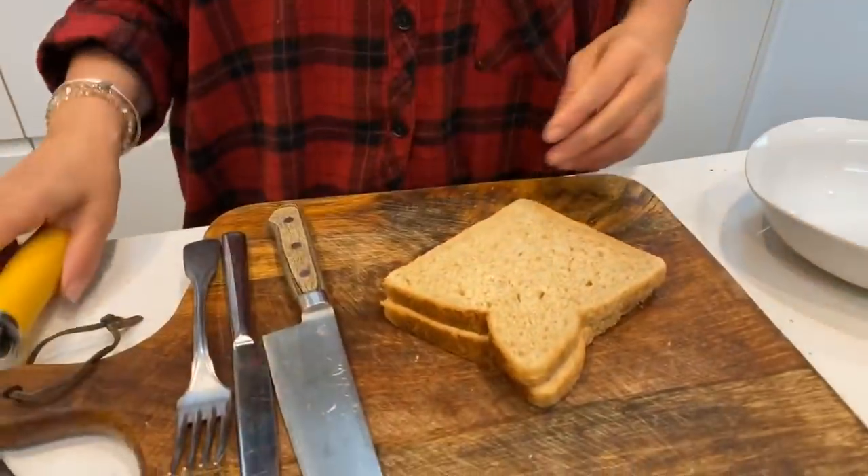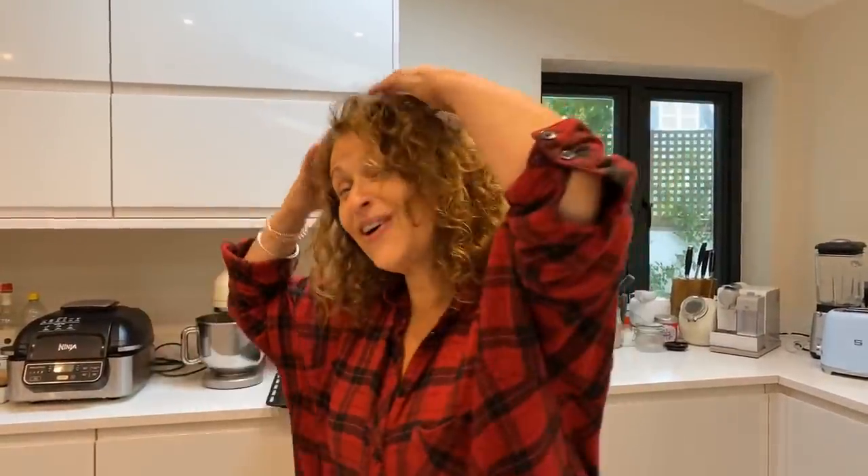Hey guys, hey everybody! I was going to make a sticky chocolate fudge cake today, but a number of people requested that I didn't. They said, 'Can you make something healthy, something I could have as a healthy snack or a healthy lunch?' So I said yes! If you're just joining us and not live with us, scroll ahead to two minutes — that's where I'll start the recipe.